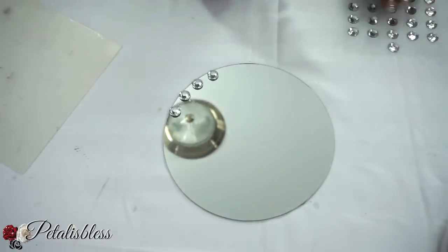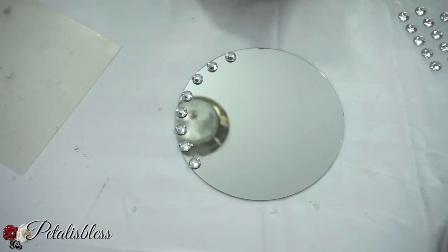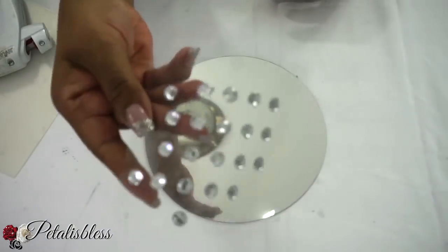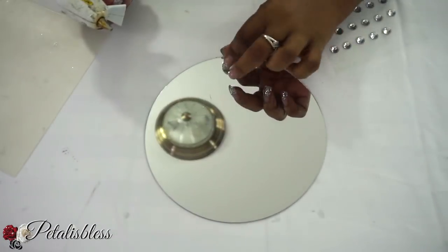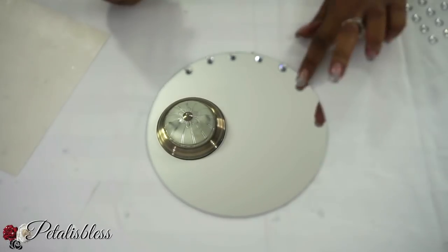I'll be making four of these mirrors with this size gems. And now we'll be gluing these smaller size gems around the mirror, and I'll be doing 12 of the mirrors with these smaller gems.